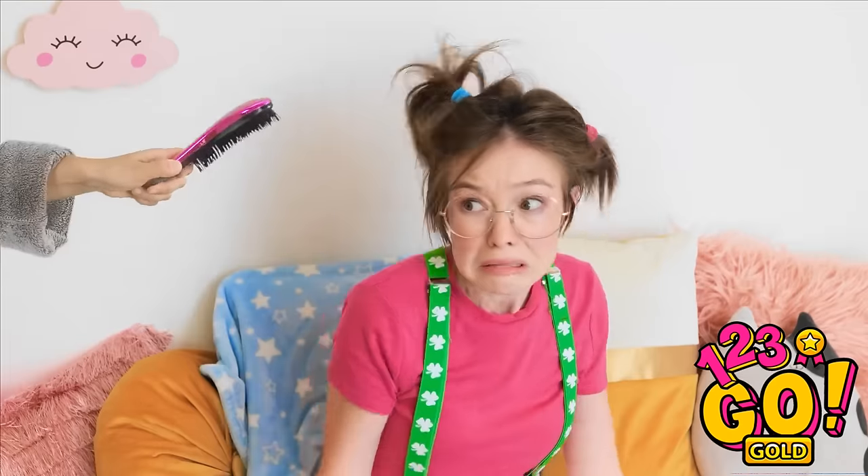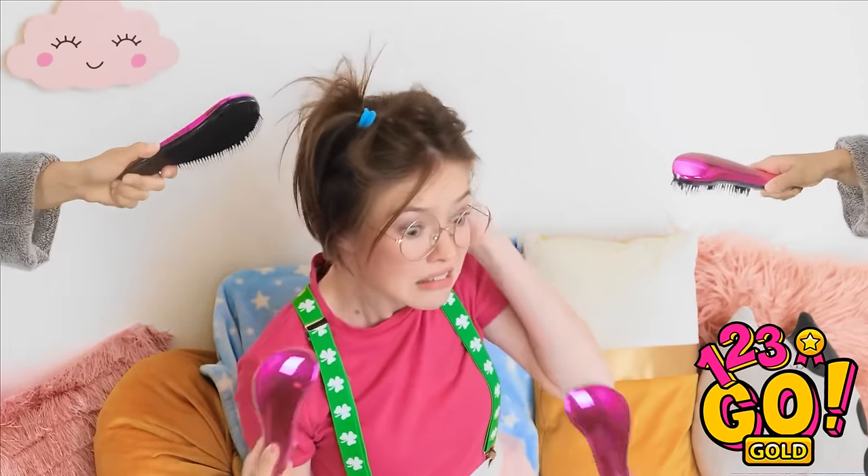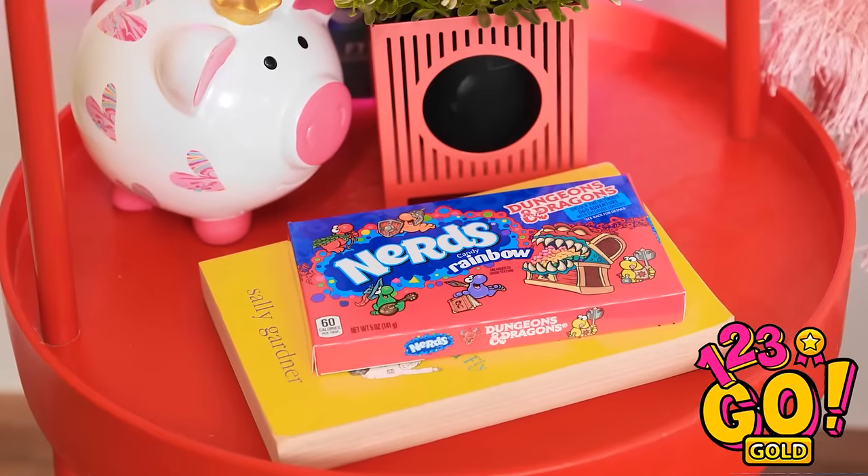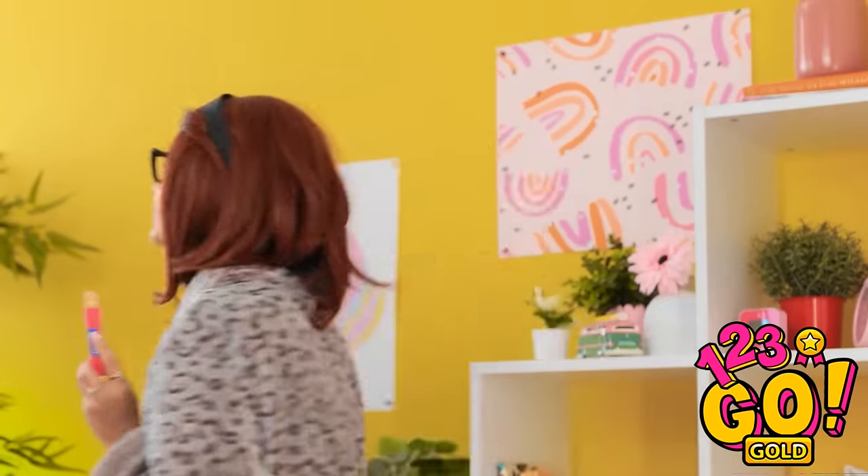That hair! We need to do something about it right now! Hold still! Mom, get away with those scary mean brushes — they hurt my head! Well, we have to do something about your hair. Wait a second — maybe I can do something about taming your hair. I've got an idea! Mom will be right back. I've got these molds for hair clips.